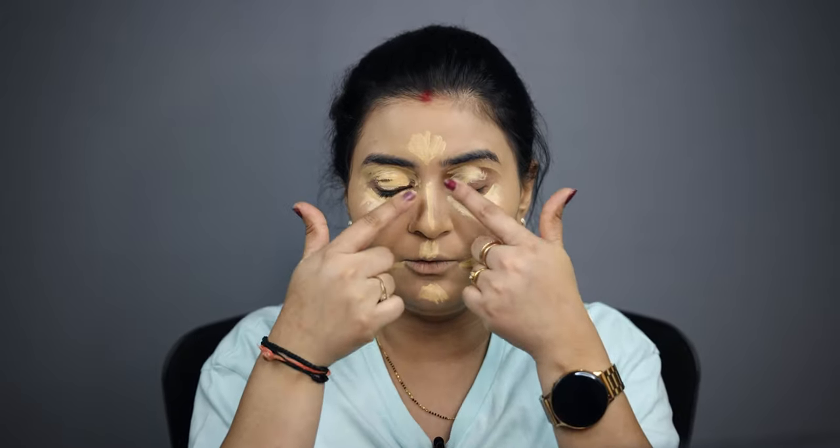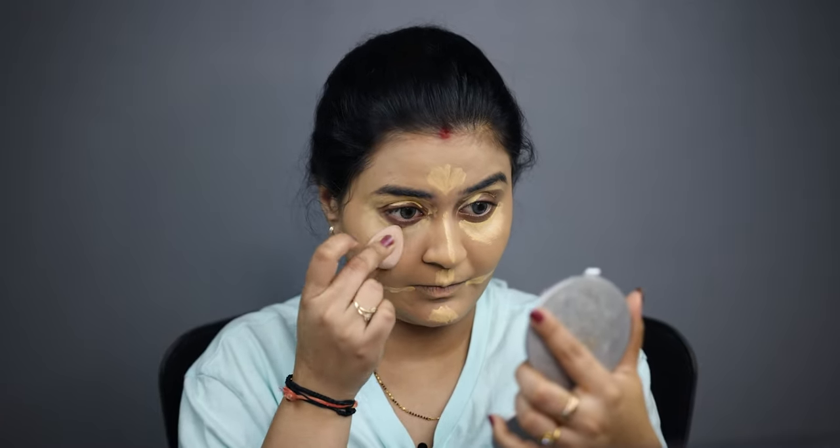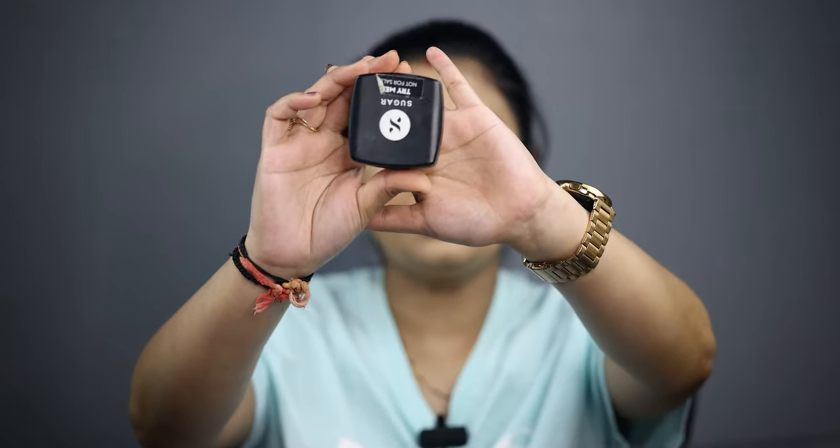Now let's do the concealer. We highlight the whole face with concealer — the tip of the nose and under the eye. I am using Sugar concealer. You can take a look at the concealer placement on screen. I will get a good eye base by blending concealer on my lids. Then I'll set it well with Sugar banana powder.